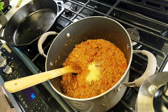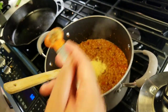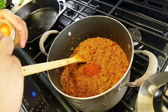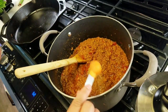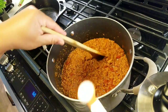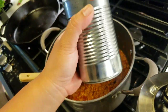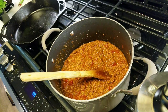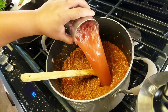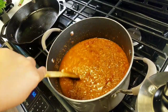Another two teaspoons of garlic powder, an extra teaspoon of paprika, and another teaspoon of cumin. I'll put the full ingredients list in the description. Then an extra teaspoon of sugar, and we're going to fill the 15-ounce can with water and add that in. Since I don't have tomato paste, I'm going to thicken this up with cornstarch.